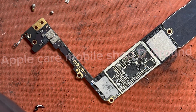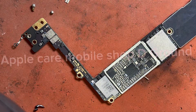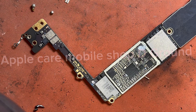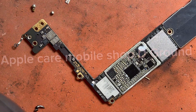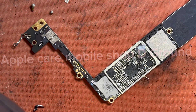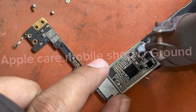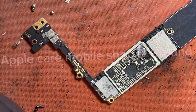A heat gun is needed to reattach your iPhone's IC lock. You will also need special iPhone repair glue to attach the components.